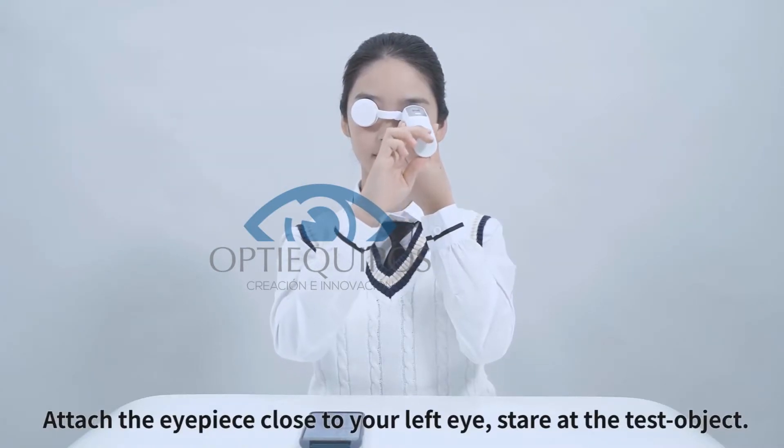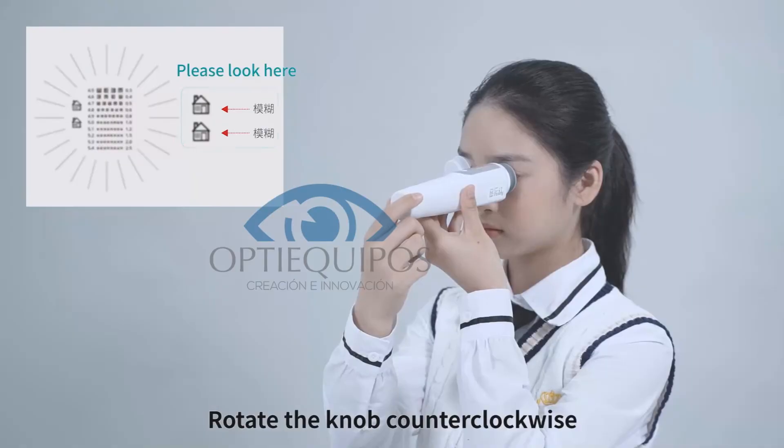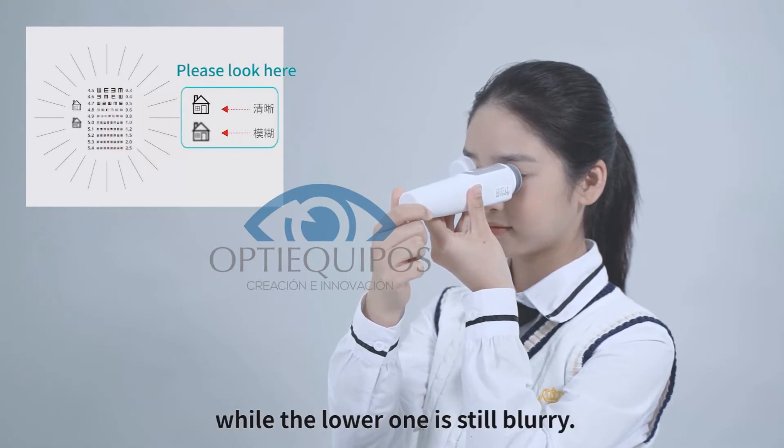Attach the eyepiece close to your left eye and stare at the test object. Rotate the knob counterclockwise until the upper house icon appears to be clear while the lower one is still blurry.